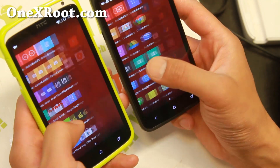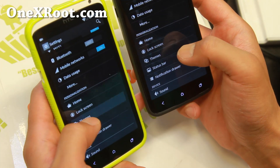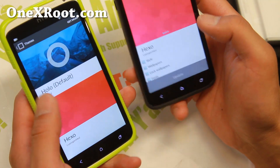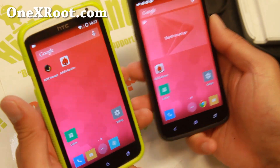You can also get the OnePlus One theme — this is the exact theme I pulled off a OnePlus One phone. And you can go ahead and change to the Hexo theme, which gives you pretty much a OnePlus One experience on your One X phone.